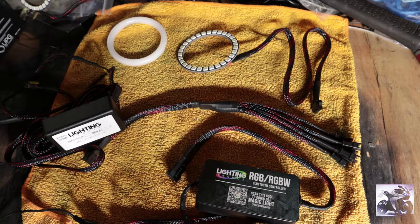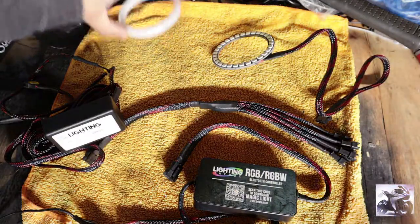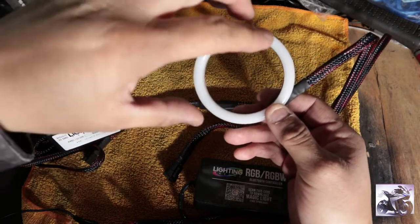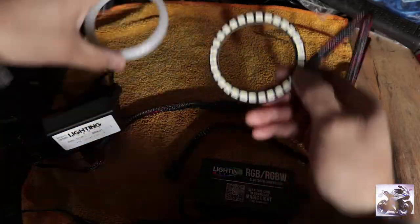This setup is going to be mainly for doing custom headlighting, and with the headlighting you're going to be using halos, which are these circle LEDs. The frosted ring would actually go over the halo ring as you can see right here, and cover it — which will allow the color to be more blended all together instead of having the little dots showing.